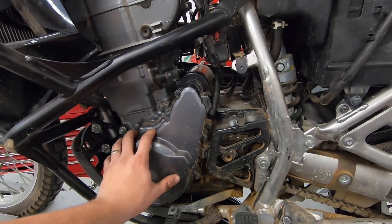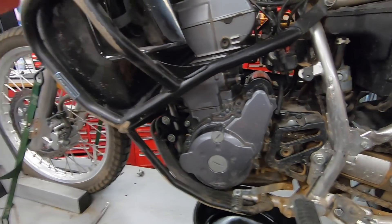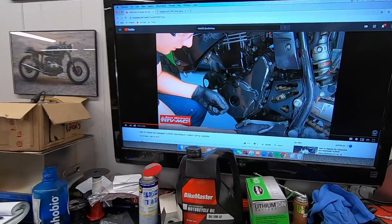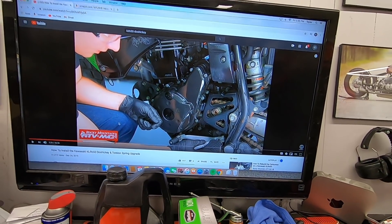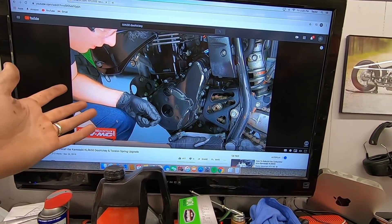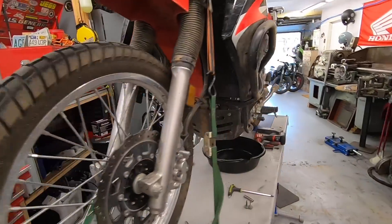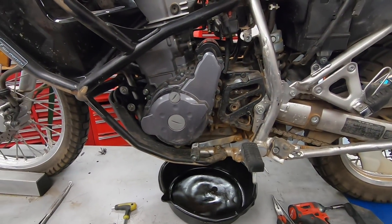Now I'm going to jump on to the biggest portion of this project: the doohickey mod. I'm not going to do a full how-to on this because there's already a really good one from the guys at Rocky Mountain ATV, which I'm following myself. I'll put a link in the description below. If you have a KLR and want to do this mod, check that out — there's nothing I could do to improve it.